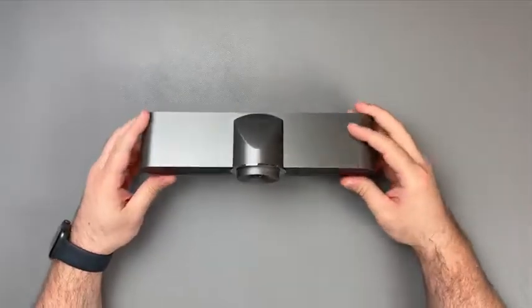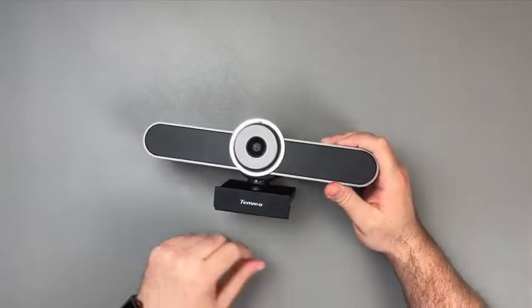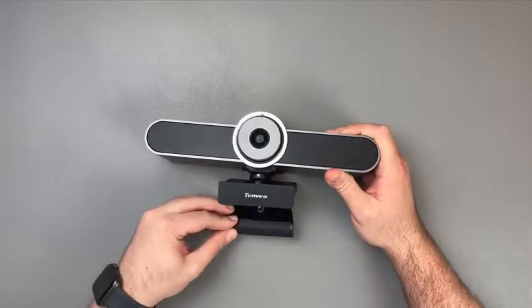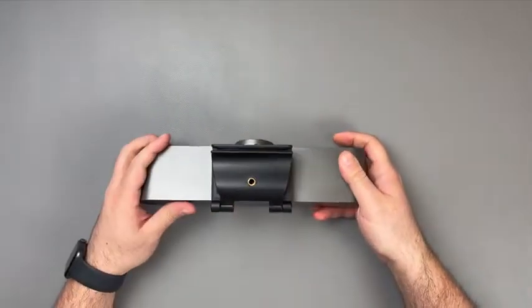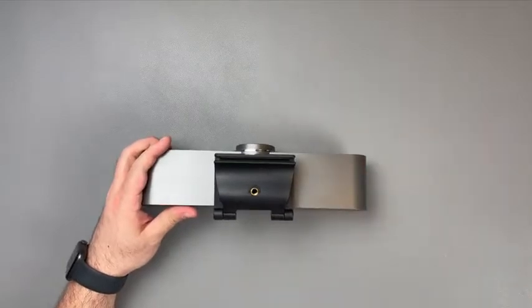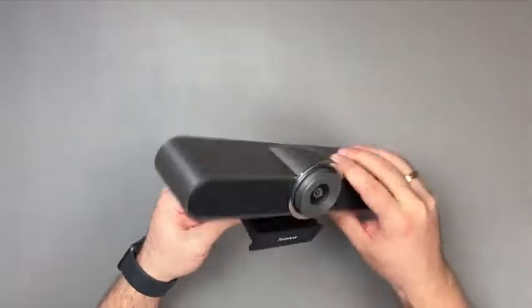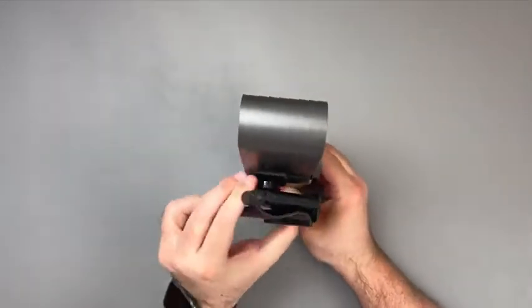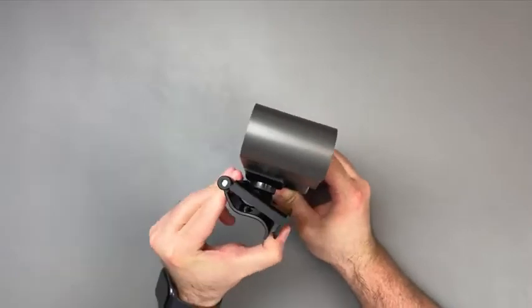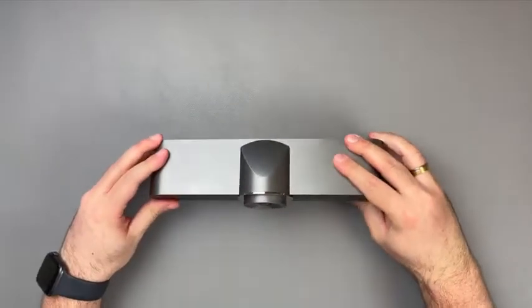In the front there is a single company branding on the foot of the camera. The foot is quite wide and has rubbery coverings in sections to keep the camera from slipping and falling off the screen or the monitor. It also has the standard tripod mount option, which is great if one does not wish to have the camera mounted on the screen but rather on a tripod.